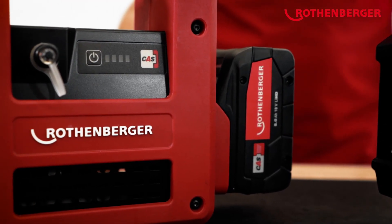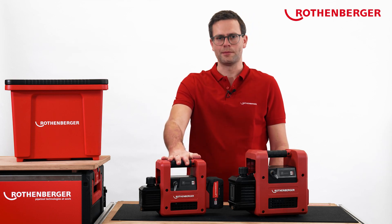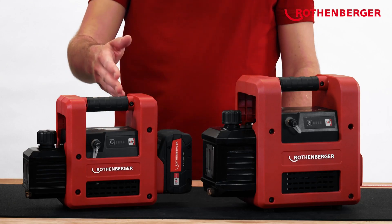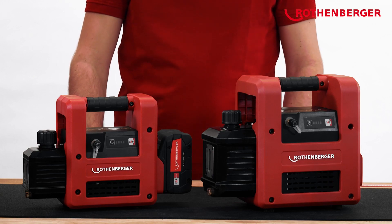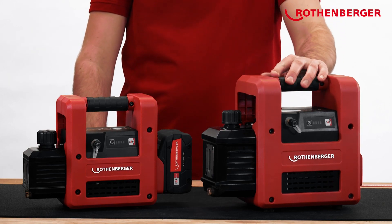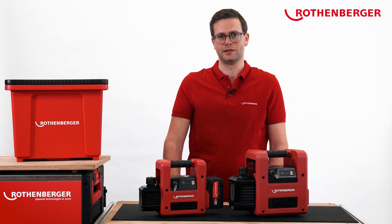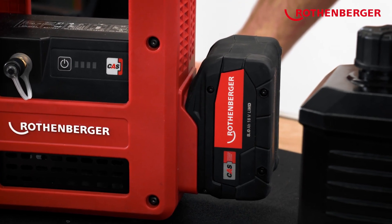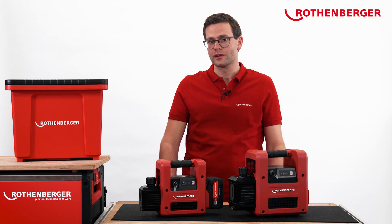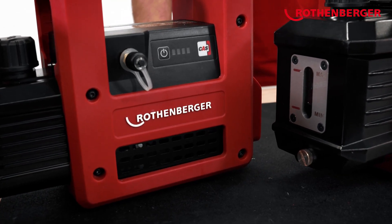The vacuum pumps are available in two different versions. The Rho AirVac R32 2.0 CL has an output of 57 liters per minute, making it ideal for split air conditioning systems. The Rho AirVac R32 5.0 CL is ideal for larger refrigeration systems, with an output of 142 liters per minute. The 8 ampere hour CAS battery included in the set supplies the pump with power for up to 90 minutes of running time, meaning you can evacuate several systems with one battery charge.